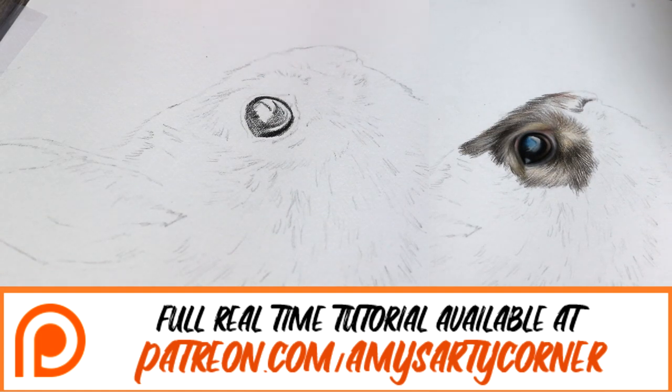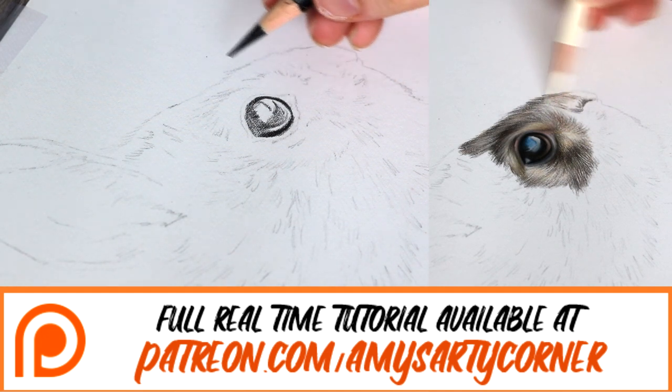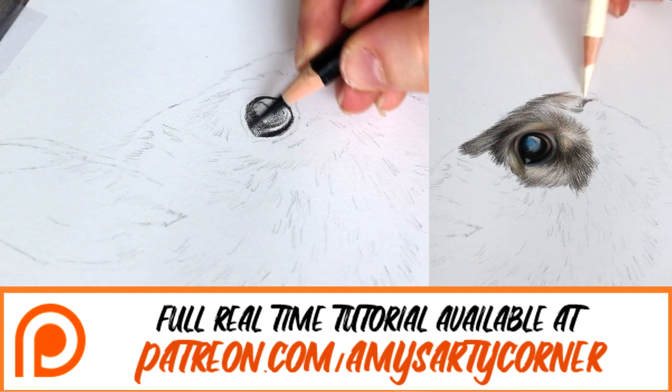Just quickly, if you would like to check out my Patreon, I do have a link to that down below. I have the full tutorial for this over on my Patreon — it's a four hour video narrated from start to finish.